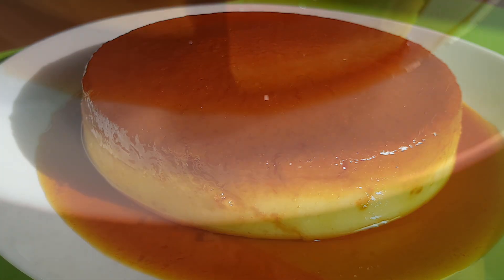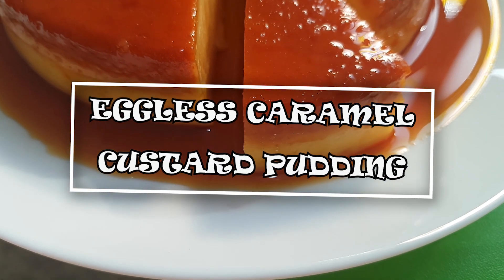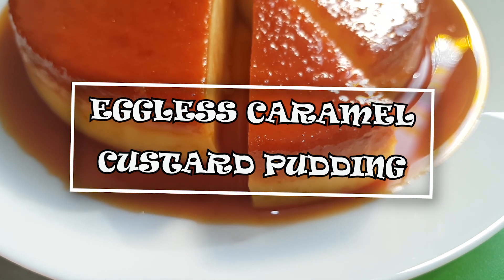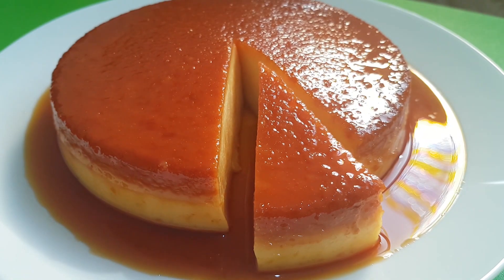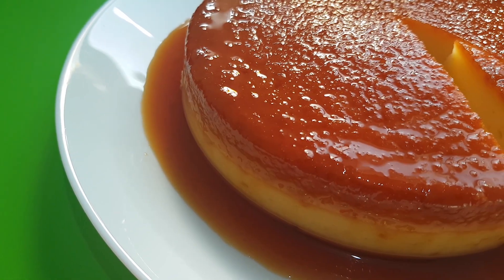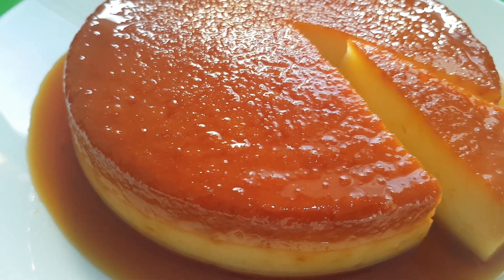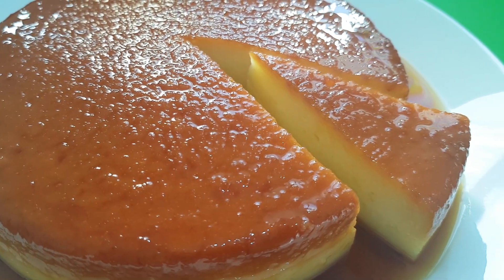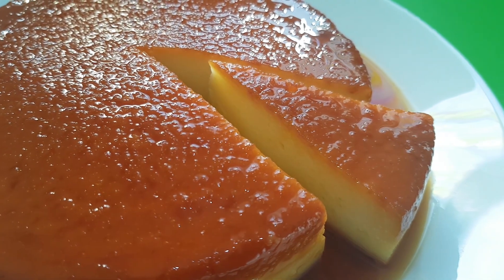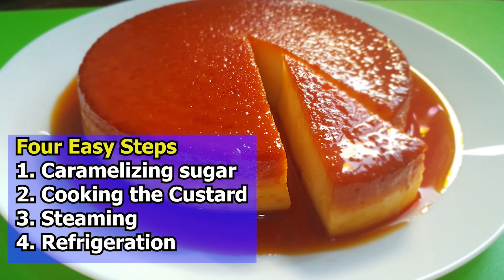In this video, I will be showing you how to make an eggless caramel custard pudding in just four easy and simple steps. Caramel custard pudding is a delicious and tasty dish which is very easy to whip up without any major efforts. This dish is a treat to your eyes as well as your tummy and can be had as a tea time snack or as a dessert.